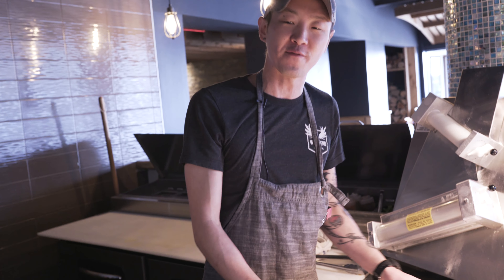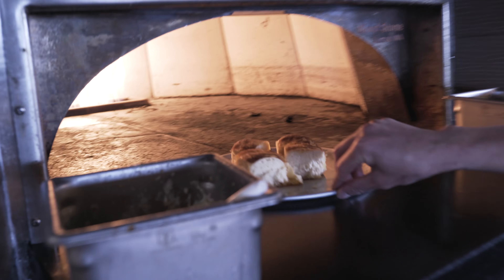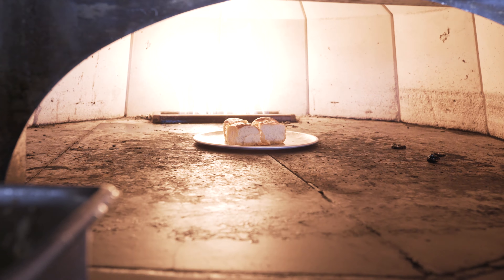How are you guys doing? This is Chef Grant. We're back at the West End Tavern. Today we're going to show you a little bit of our new happy hour menu. We're going to fire off our Tomcat cheese bread for you, as well as a couple of other items. So we're just going to throw this guy in the oven and get that hot for you, and then we'll put everything together and show you how this gets served.